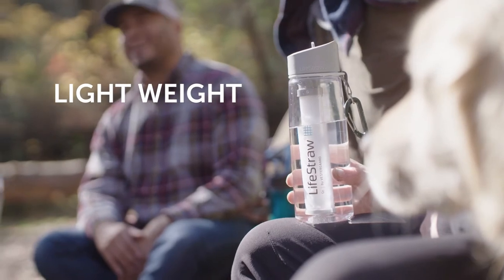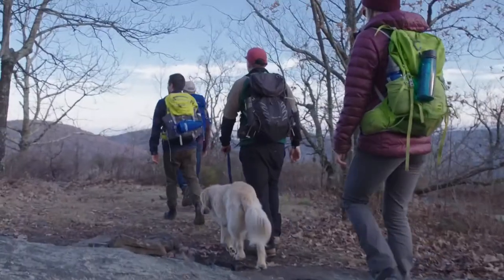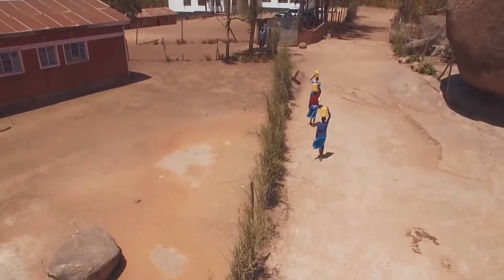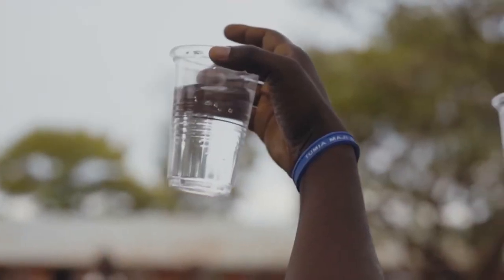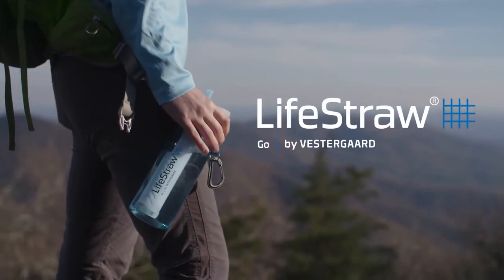Carabiner included. This lightweight, durable, BPA-free Triton Classic bottle is the only bottle you'll need when you're on the go. Your purchase has impact — for every LifeStraw product purchased, a child in need receives safe water for an entire school year. Everyone needs safe water. Stay safe. Pack a LifeStraw.